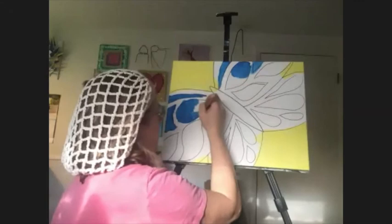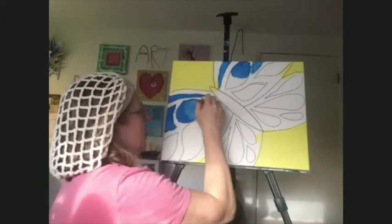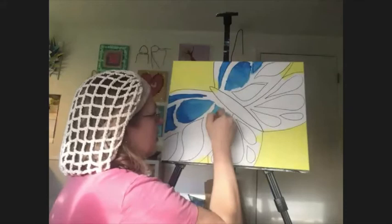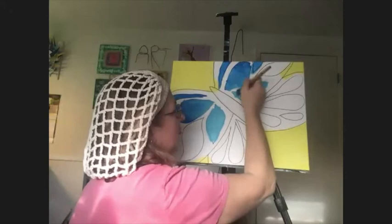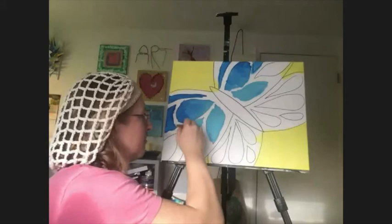As you're filling this in, if you go over your lines, again it's something very organic and it will all be okay. It's your creation. If any of you kids are loving the artwork you're doing with Michelle, she teaches at the Carolwood Cultural Center as well, and they're getting ready to do summer art classes. Are there going to be any virtual ones or some in-person ones also?